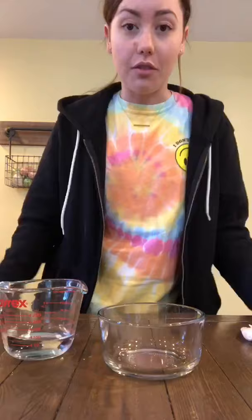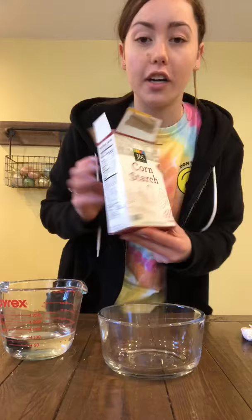All you're going to need to make your own chalk is some cornstarch, water, and some food coloring. The recipe for chalk paint is actually really easy. All you need to remember is that however much cornstarch you put in, you have to use the exact same amount of water.